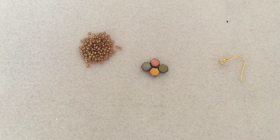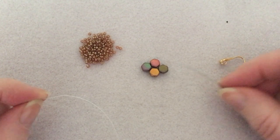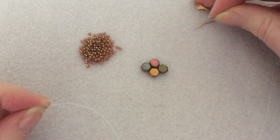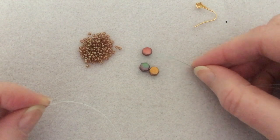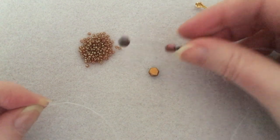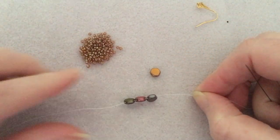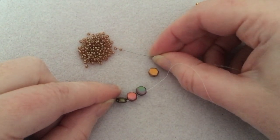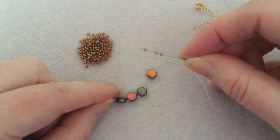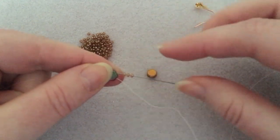So what we're going to do — I've got about two and three-quarters to three feet of Fireline on my beading needle. I'm going to pick up one of the beads I want at the bottom, then the side bead, then the top bead, and push all that down so I've got about a six-inch tail. Then I'm going to pick up three of the seed beads and go into the opposite hole — so if I'm coming out here, I go in the one next to it, so it's parallel to what I had to begin with.